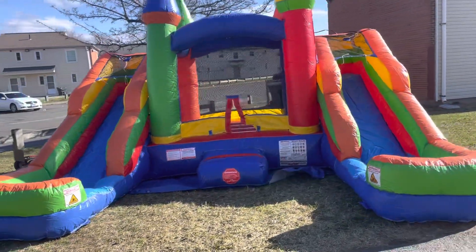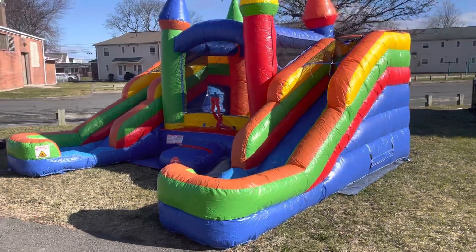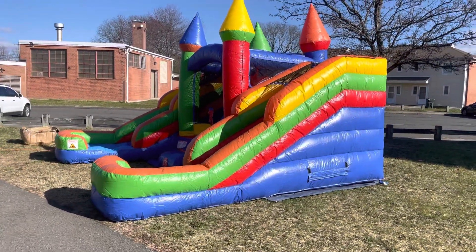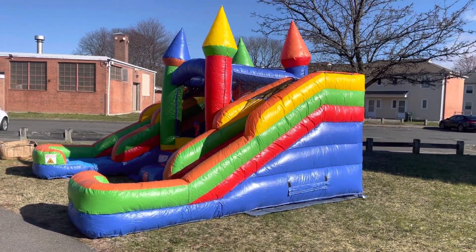Here it is — this is it. We hope that you guys do like it. A lot of kids here today are going to have fun and we're happy to be a part of that. So once again, Aiden's Bounce Company. Please go ahead and book anytime. See you next time.